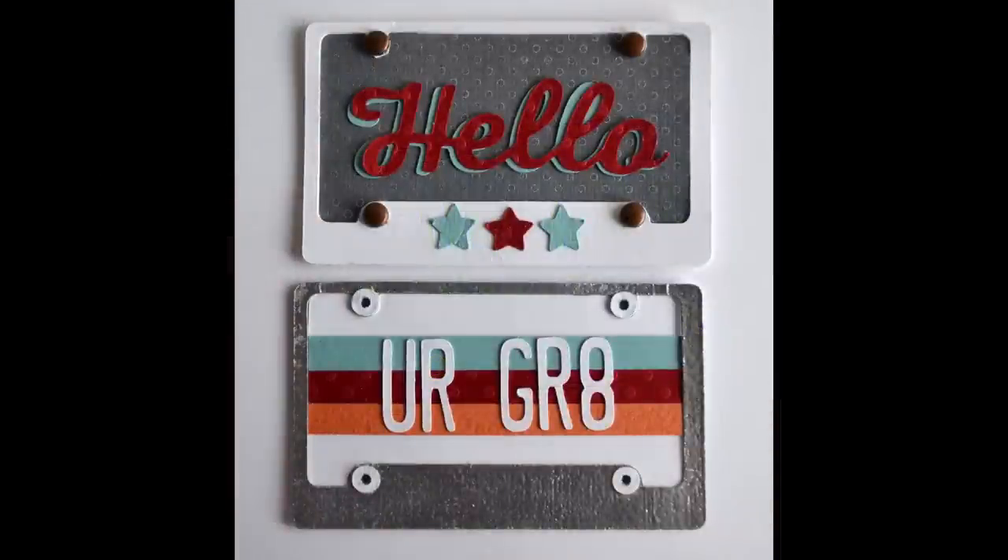Now let me show you a few additional projects made with it. These license plate frames were created using the steel die. The bottom one — 'you are great' — uses everything you see, but rather than cutting the letters out of the frame, I adhered the die cut letters onto the license plate. The top one uses the word 'hello' from the hello pocket steel dies. You'll see I also filled the holes on that card with some brads — I think that look is just kind of fun and gives it a little extra dimension.